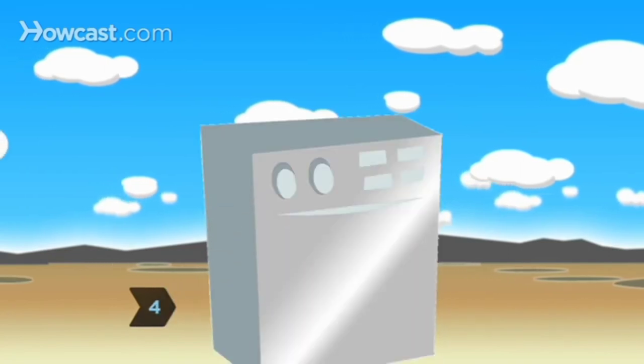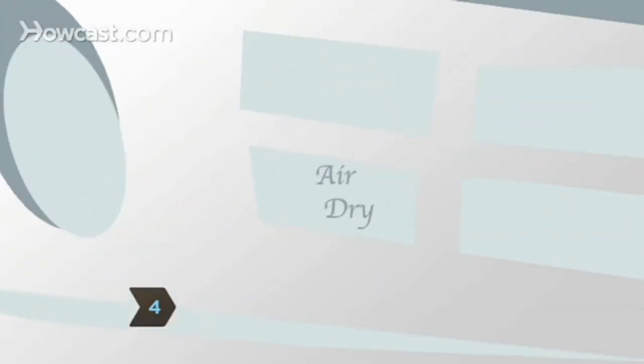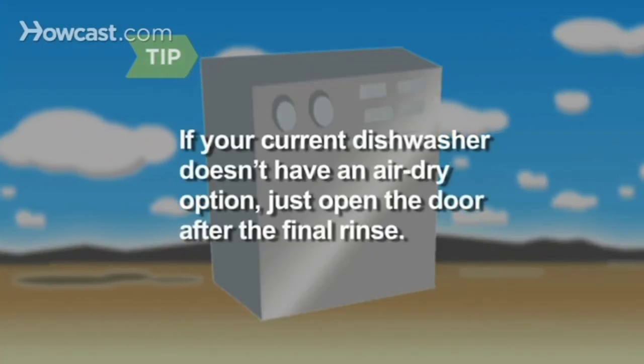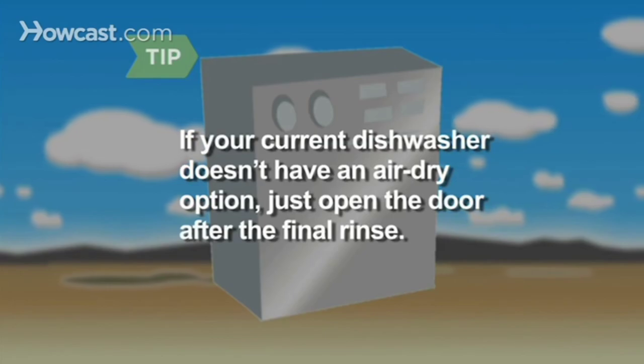Make sure any dishwasher you buy has an air-dry feature, and use it. If your current dishwasher doesn't have an air-dry option, just open the door after the final rinse.